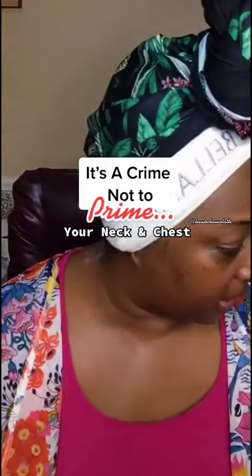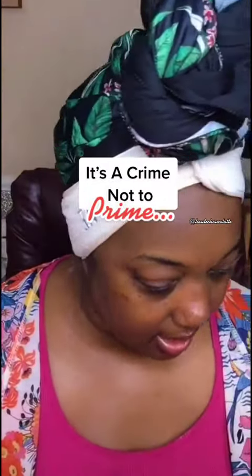The first thing I always start with is the mattifying primer. I'm going to put that on my flat top brush today — I'll do two pumps, and I'll explain why.